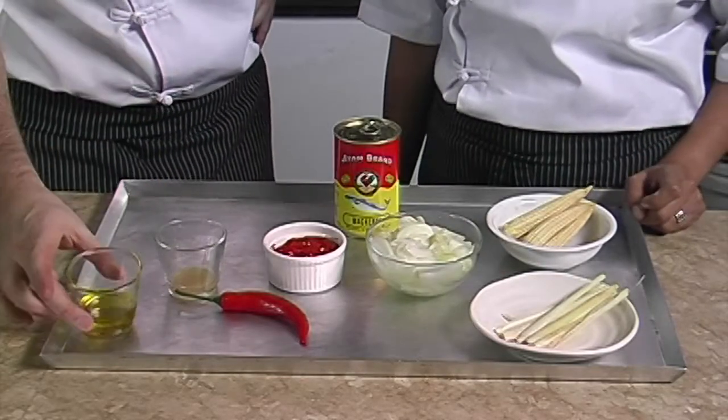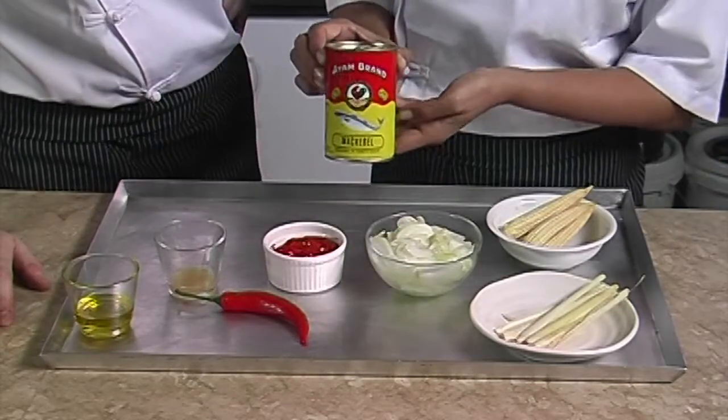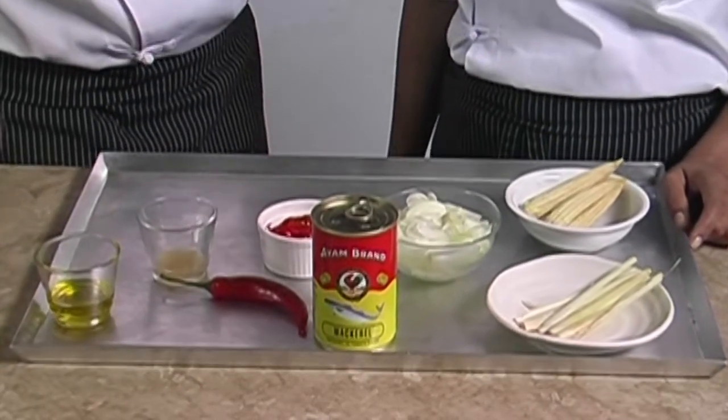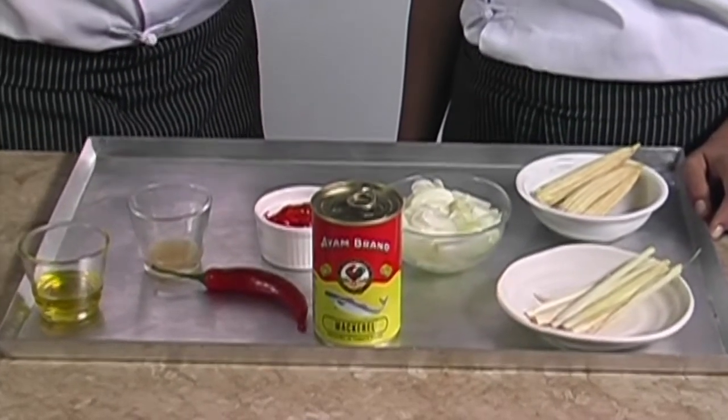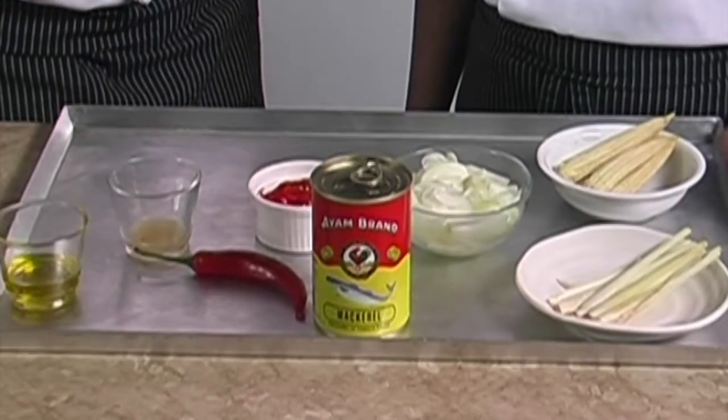We also need two tablespoons of oil and one can of mackerel in tomato sauce. We always use I AM brand mackerel because of its premium quality. Cold ocean mackerels provide you with protein, calcium, and omega-3.